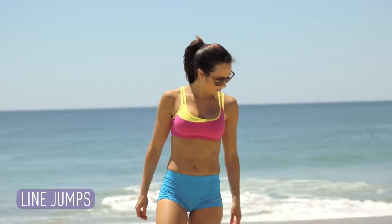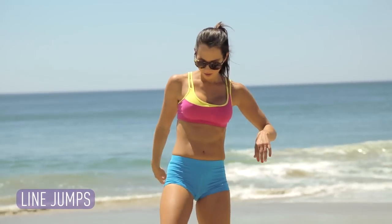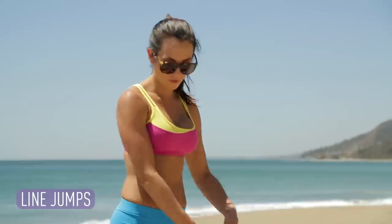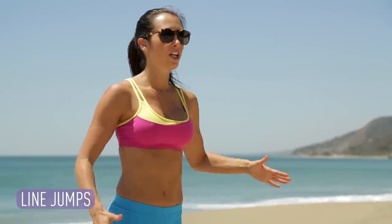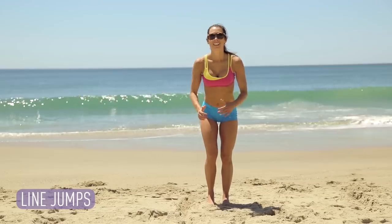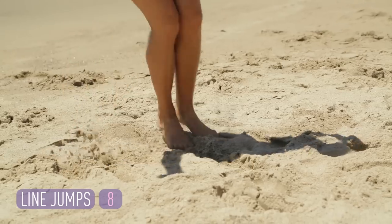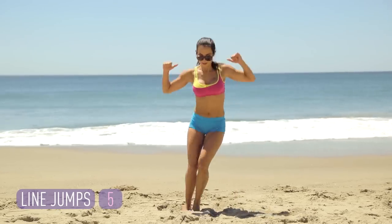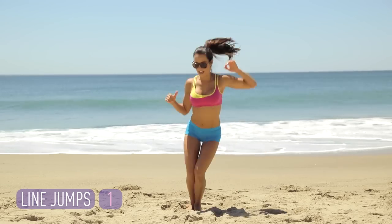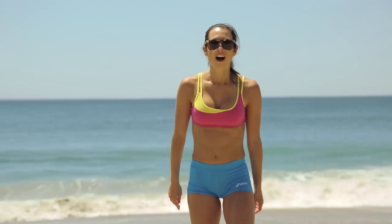Move number six — line jumps. We've got lines already in the sand, so we might as well use them. You're going to do ten, but you've got to jump over it both ways to count it as one. We're working lateral movement and core. Abs in, sink low. And rest. Want to make them harder? Do them on one foot.